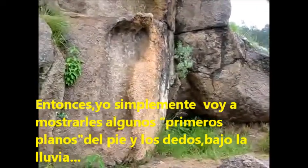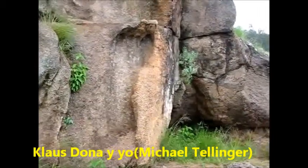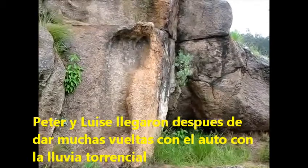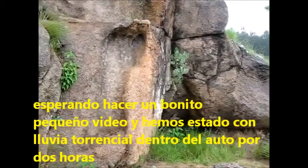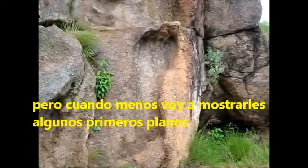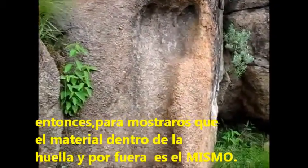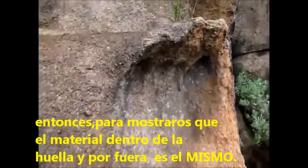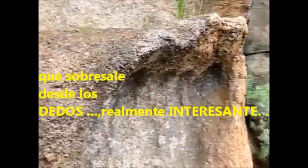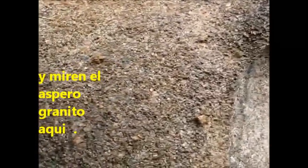I'm going to show you a few close-ups of the foot and the toes in the rain. Carlos Donno, myself, Peter and Louise arrived here hoping to do a nice little video clip insert, and it's been pouring for two hours. Nevertheless, we're going to show you a few close-ups to show you that the material inside and outside is the same. The overhang of the toes is really interesting — look at the rough granite on the outside and the effect on the inside.